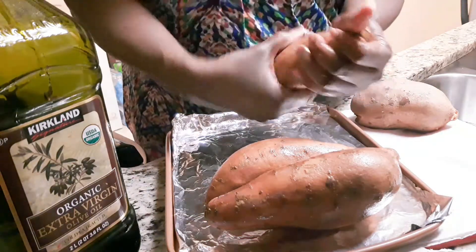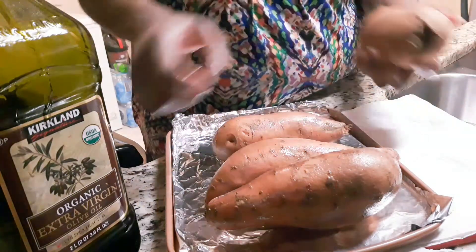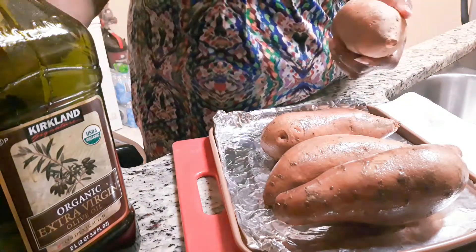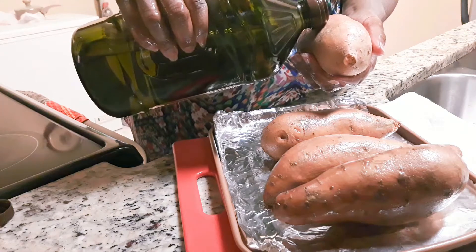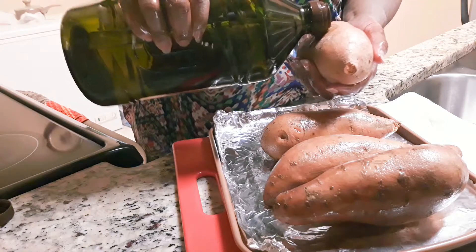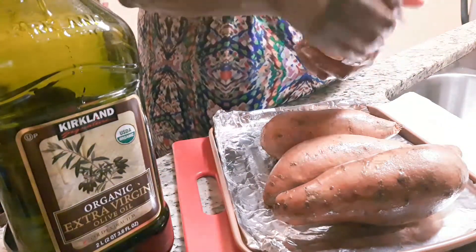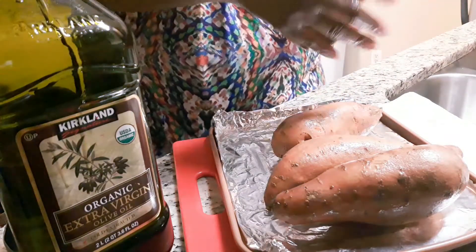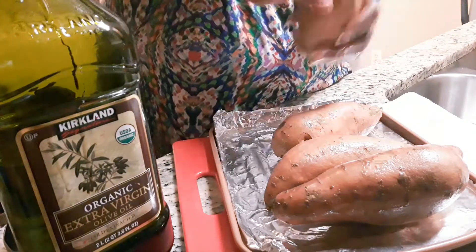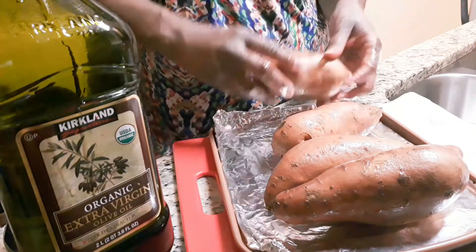I'm not showing myself tonight — I don't feel like being on camera. For those of you that love to see the person behind the voice, I apologize tonight, but I'm just not feeling it. Now that I've got these oiled, all I have to do is put them in the oven. I have my oven preheated to 400 and I'm just going to let these bake until they are tender and ready to eat. Y'all stay tuned.